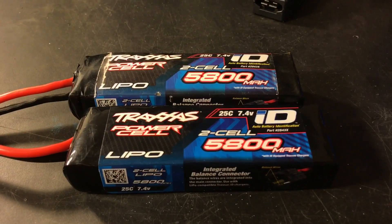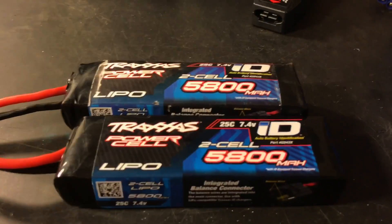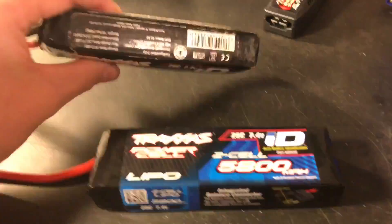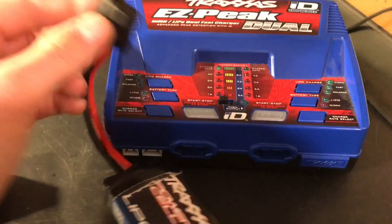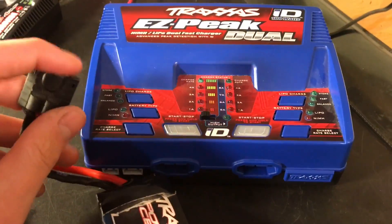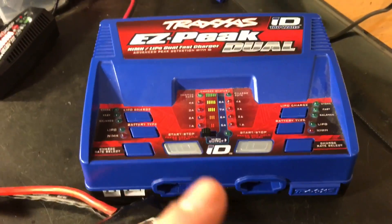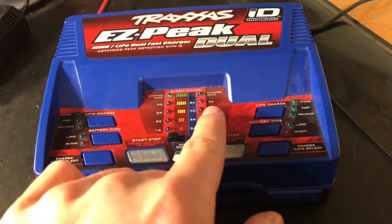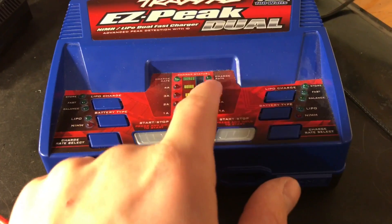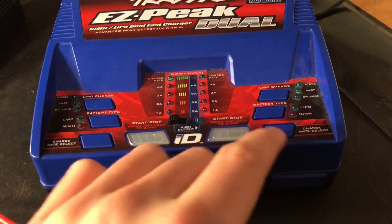So how do you save a Traxxas battery that won't charge? The Traxxas ID batteries are special because you plug them in and press go, thanks to the ID technology. I thought that was great until this problem came up — I let my battery go a little undercharged, so when I plugged it in it wouldn't charge because it was saying the voltage was a little too low.